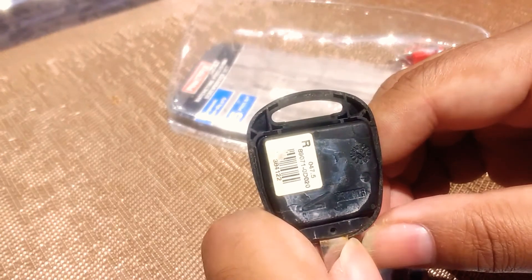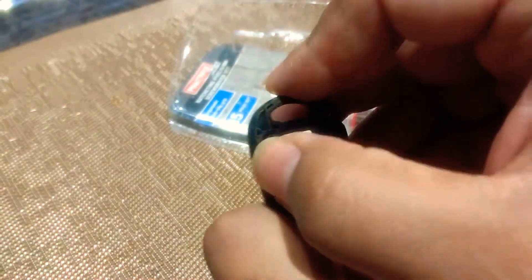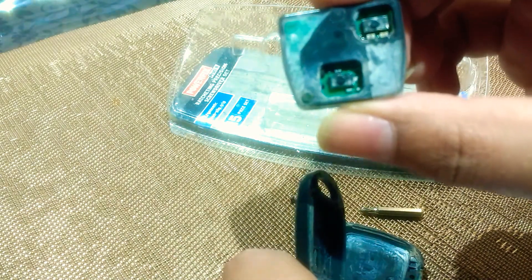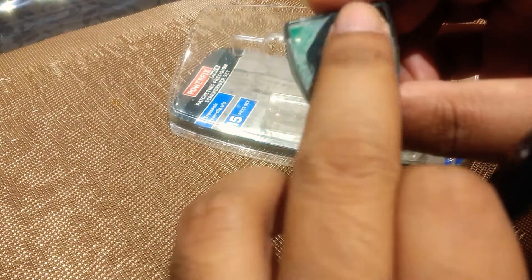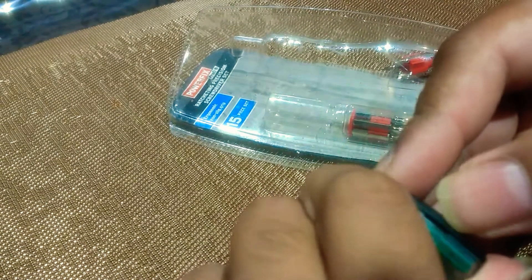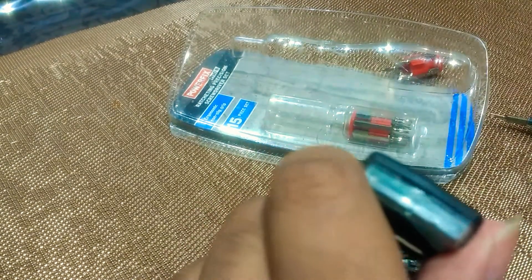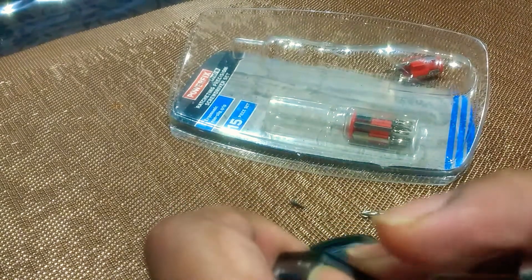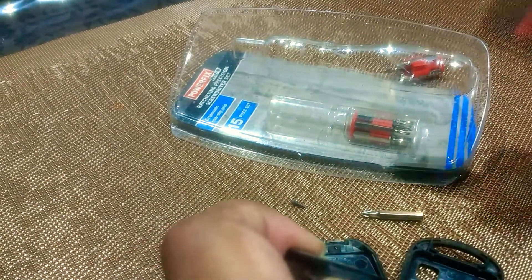Just take this off — be careful with that. That's where the new rubber buttons will just literally sit. And then the battery is behind here. There's a little slot and you can just take the screwdriver and just open the slot.